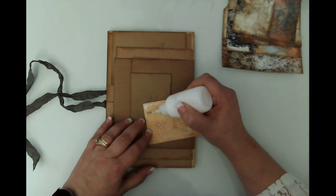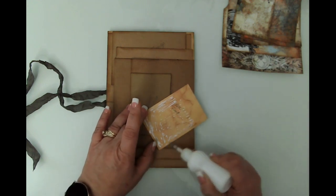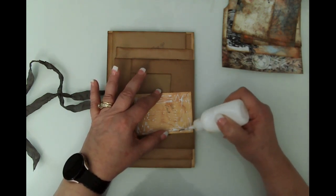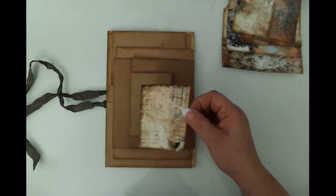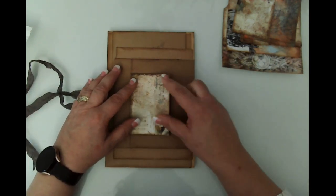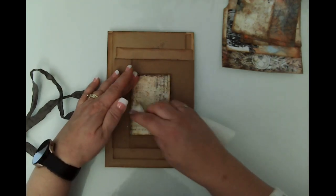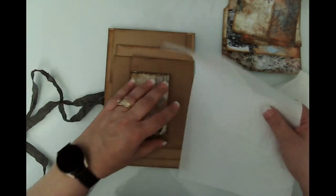This is a great kit for this kind of project because there are so many elements on each page that can be cut up and used this way. This envelope is pretty small, but I found a piece that is really pretty. I cut them just slightly smaller than the envelope base to allow for a little bit of the brown edge to show.